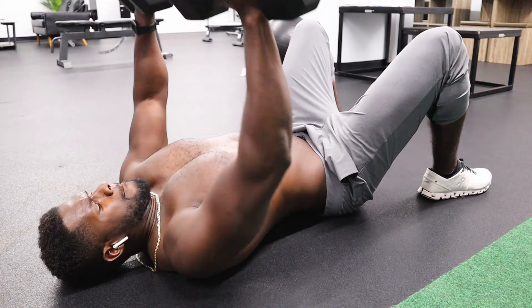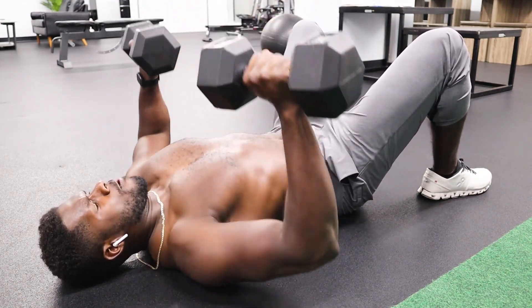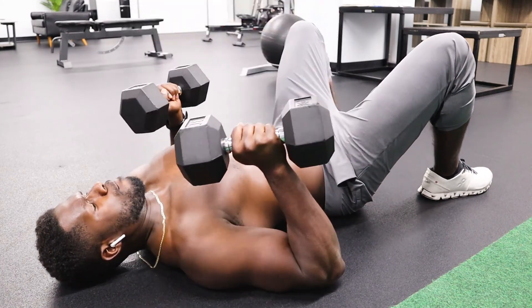This exercise will help you develop the form necessary to do push-ups, bench press, and regular dumbbell bench press. It's a great exercise for beginners because most people can't even do 10 push-ups. You need to develop arm strength, tricep strength, and pec strength to perform those other exercises. The bench press and dumbbell bench press are going to be fundamental to a workout routine when you're trying to build muscle.